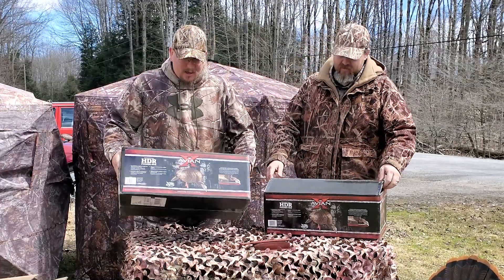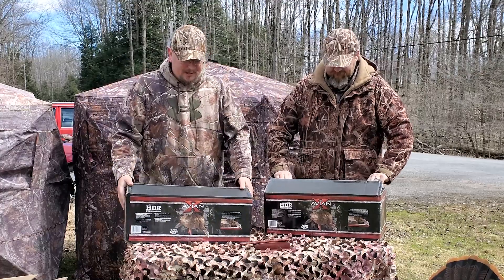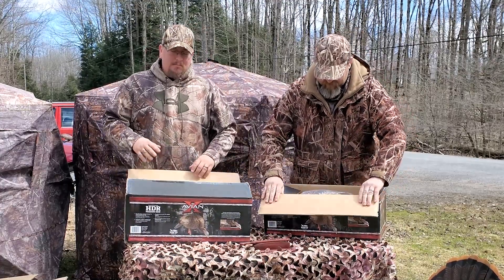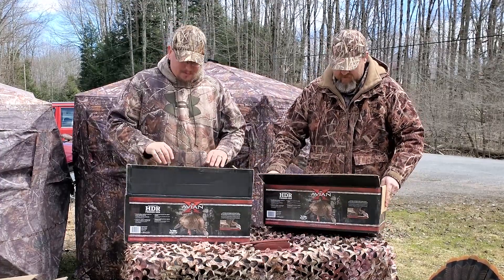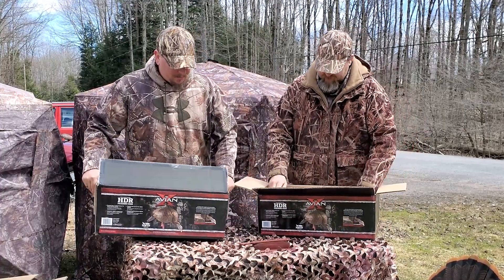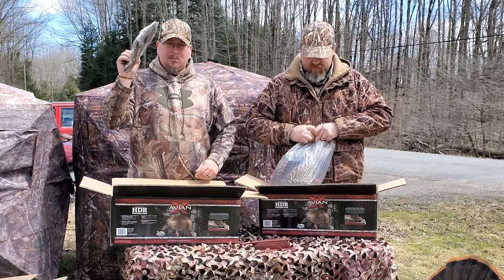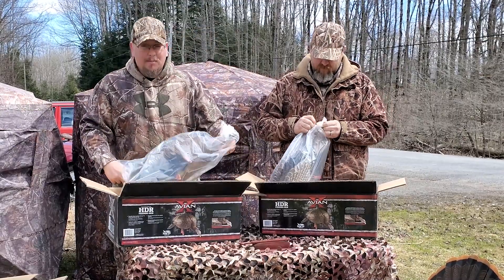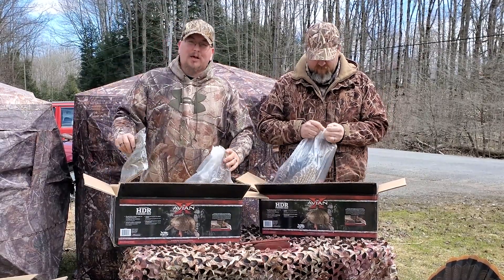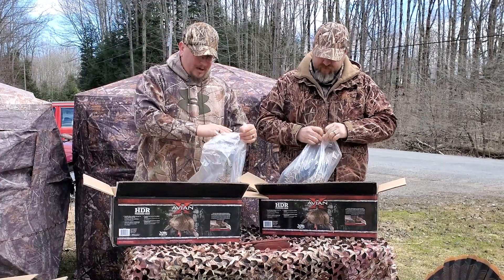We've also got two of the AVNX Strutter HDR feeder hens here, so we're going to go ahead and open them up. Most turkey hunters like to run at least one tom and two hens. Sometimes they run more. Same as with the tom, they each come with another carry bag. They come well packaged up.